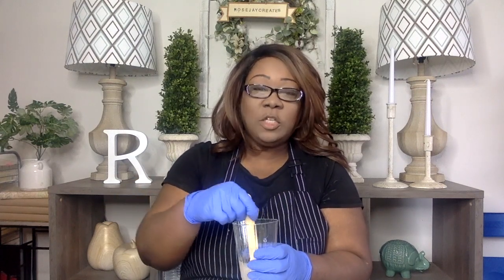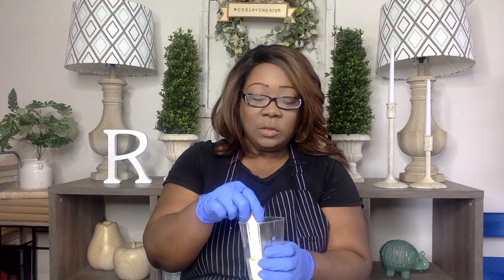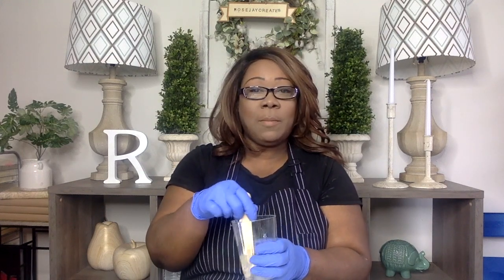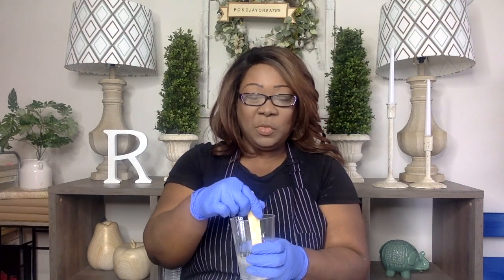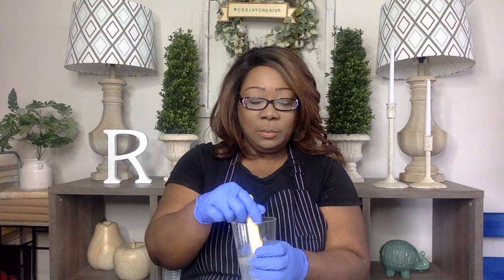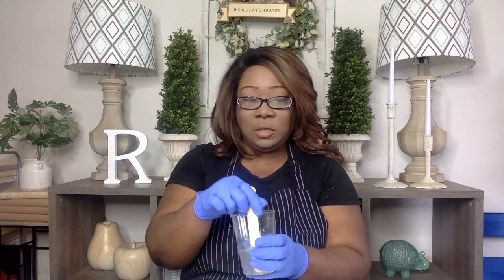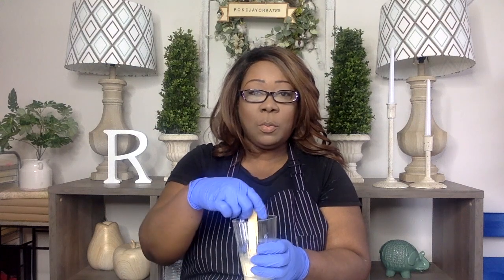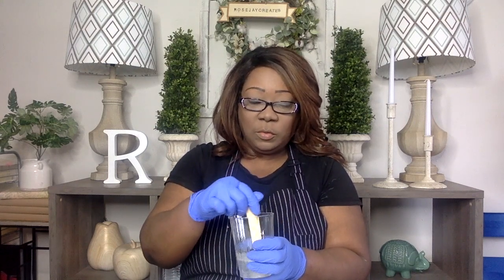It doesn't matter how much you use — make sure it's just equal parts, a one to one ratio. Some resins call for two to one. This brand that I buy, and brands I've bought in the past, they are equal amounts, which I kind of prefer because I don't want to put the guesswork in measuring two to one. Just as long as it's equal parts resin and equal parts hardener. I'm going to let this mix for three minutes.